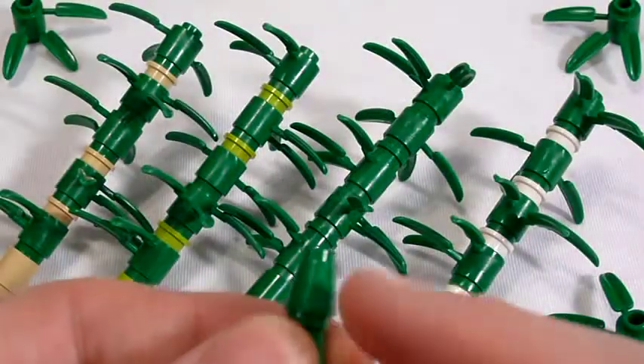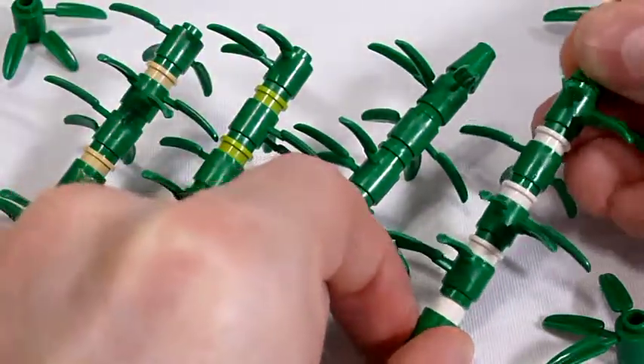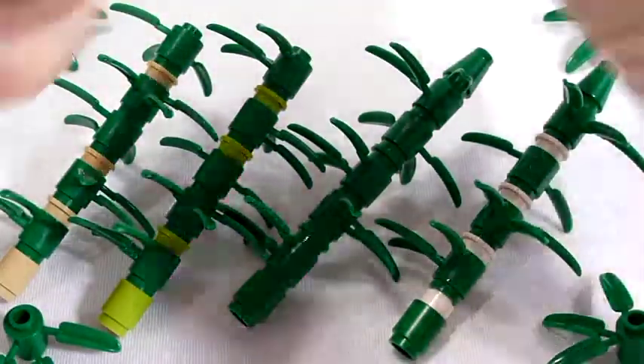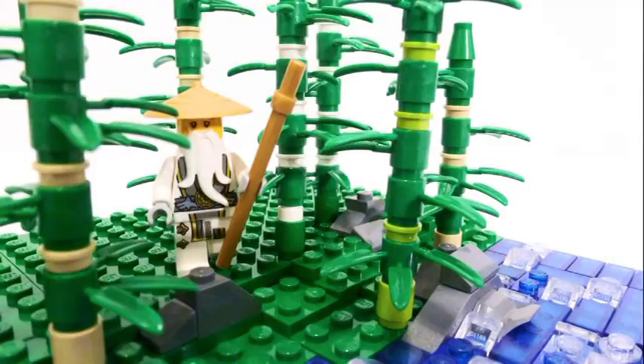One final suggestion I'll mention here is to add a green cone piece to the top of the bamboo stalk to narrow it, to give it kind of a point and have a more natural look. That's all I have for today. Thanks for watching and please remember to like or subscribe and I'll catch you next time.